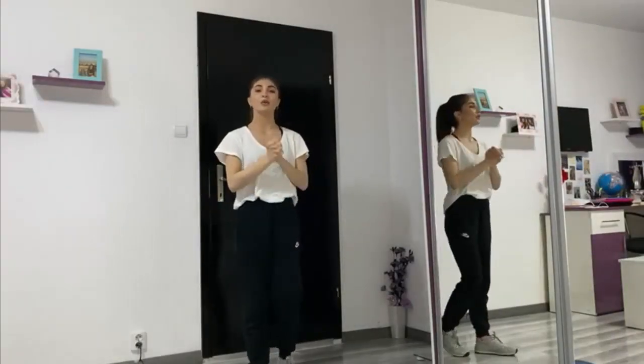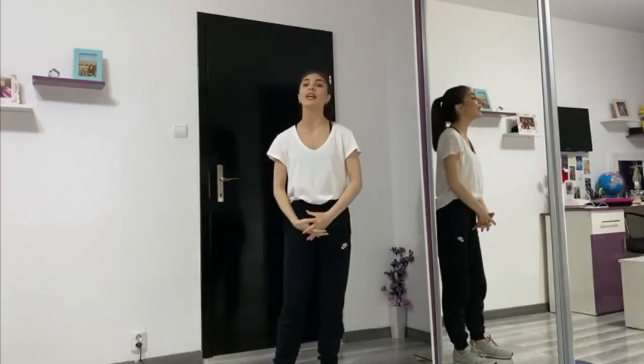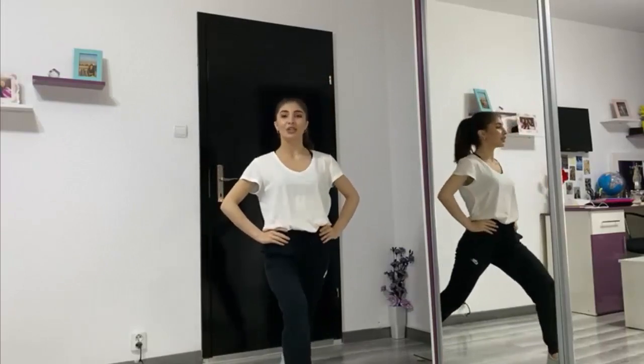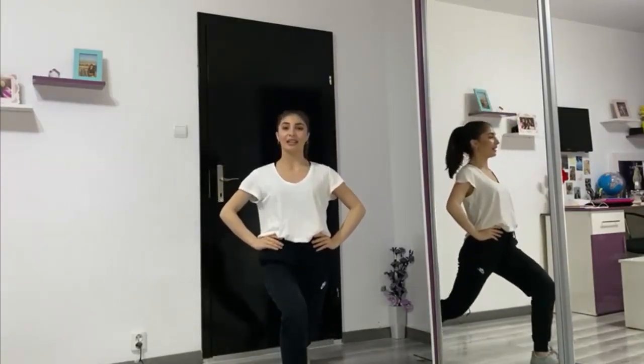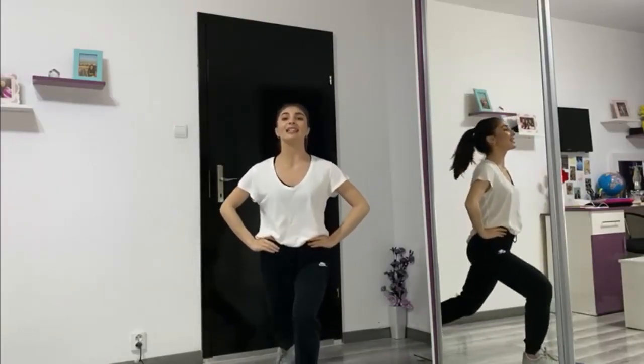Bun, și acum următorul exercițiu de încălzire, dar de această dată pentru partea inferioară a corpului. Avem în față cu piciorul drept. Și 1, 2, 3, 4, 5, 6, 7, 8. Și 1, 2, 3, 4, 5, 6. Atenție, stăm!